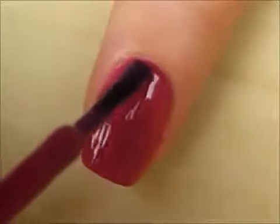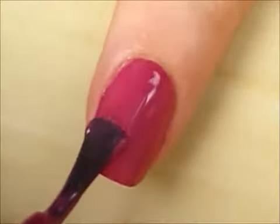Start off with a base coat and paint your nails two thin coats of a dark fuchsia polish.